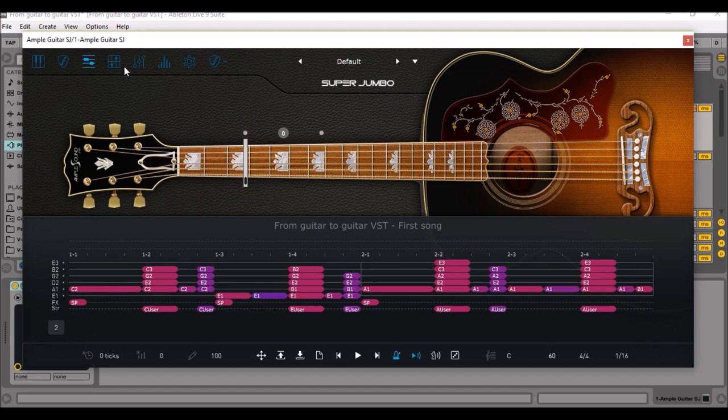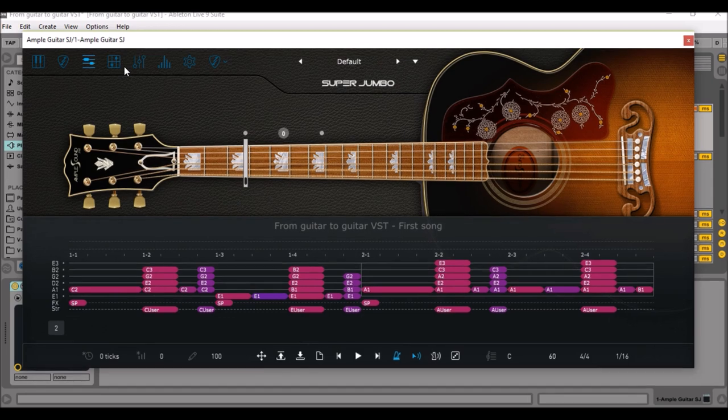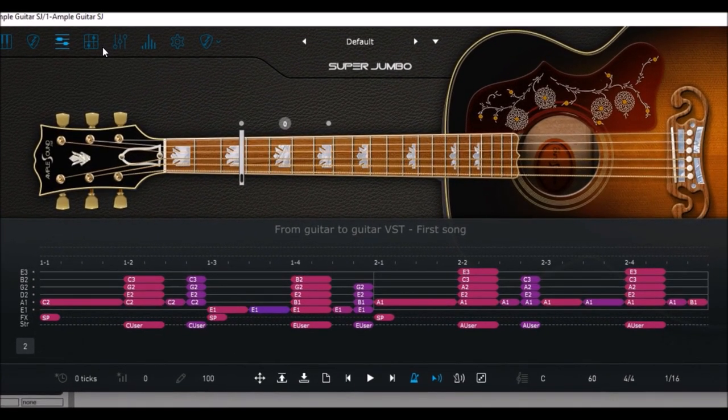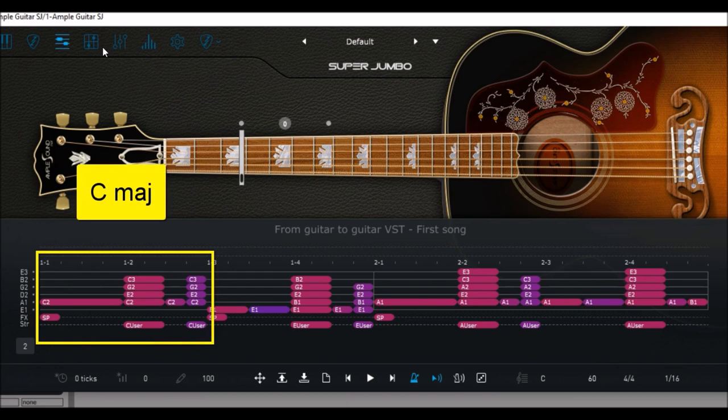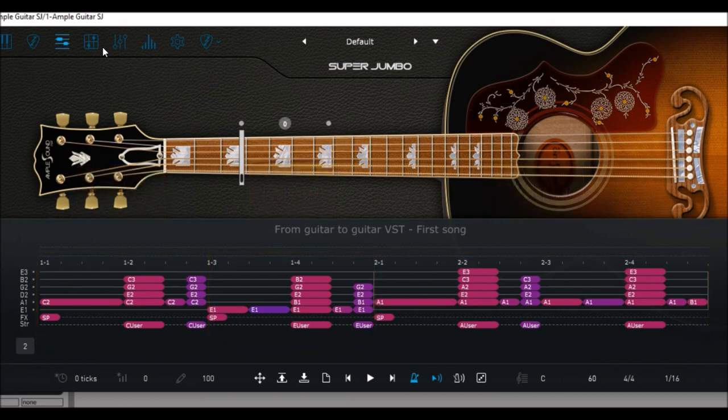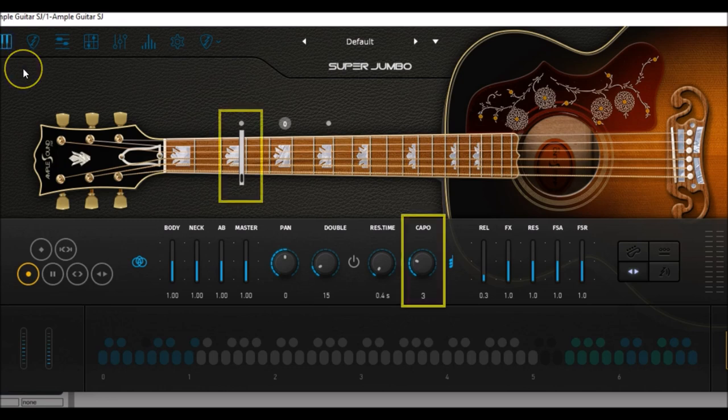As you heard, the Ample Sound VST guitar has this rich and bright timbre that you may be looking for. The sound is honestly super realistic and I added no third-party effects whatsoever. The chord progression is simple: C major, E minor, and A minor. I just added a capo at capo 3, but the song is super simple.